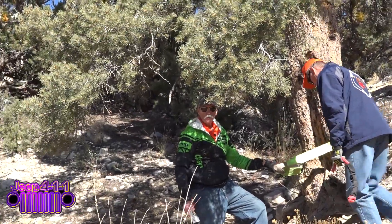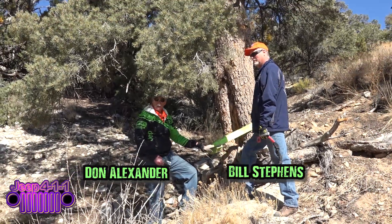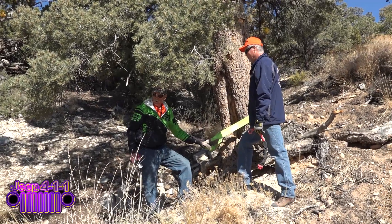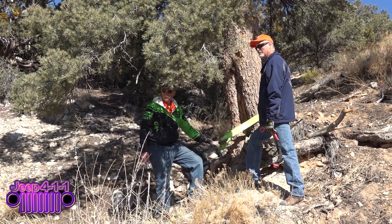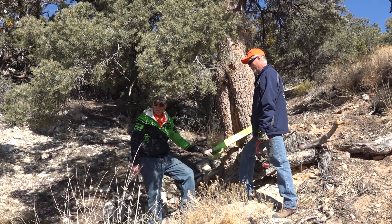We're going to show you how to do a simple winch pull. This is actually not that difficult. A couple of things before we start laying the rigging out is how much force you're going to have in a given pull. Four or five people could probably push the green Jeep up this slope because there's not much load on it — maybe 1,000 to 2,000 pounds of pull — which we're not going to do because we don't need to.